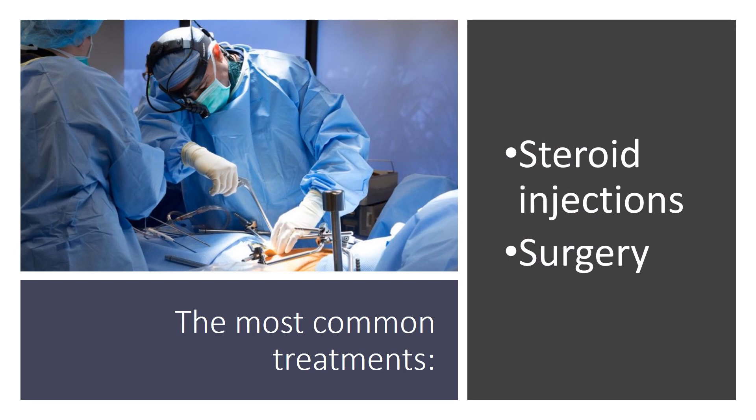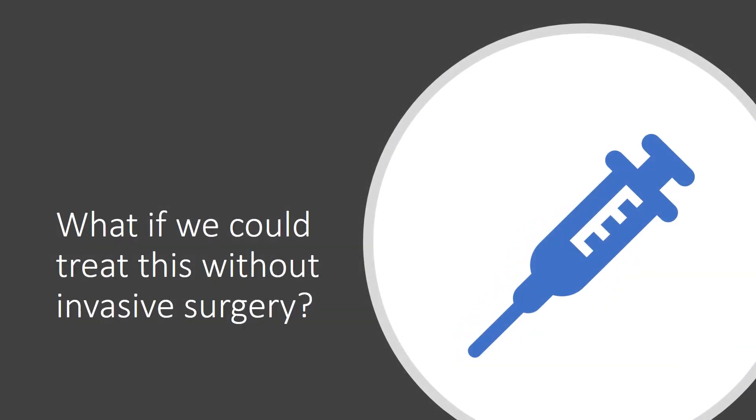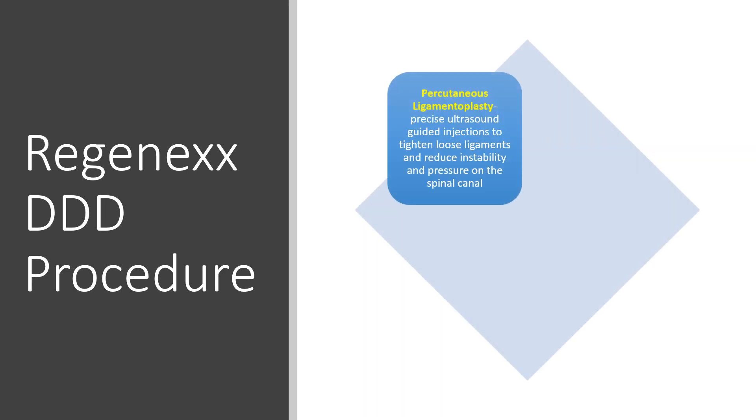The most common treatments are steroid injections, which are only short term and kind of destroy tissue, and then surgery, which is a big deal because you've got to open up a lot of stuff in there, which can lead to other problems down the road. What if we could treat this without invasive surgery? We've been doing this for many years with what we call the Regenexx Degenerative Disc Disease, or DDD, procedure, and that focuses on four different sub-procedures.